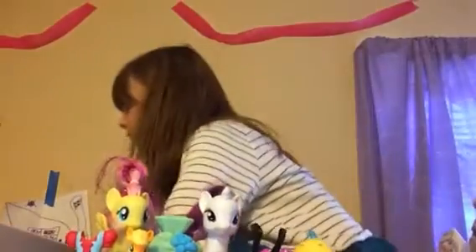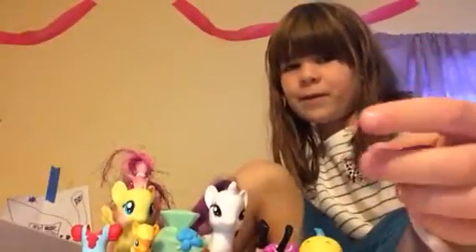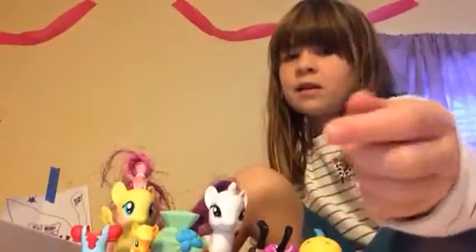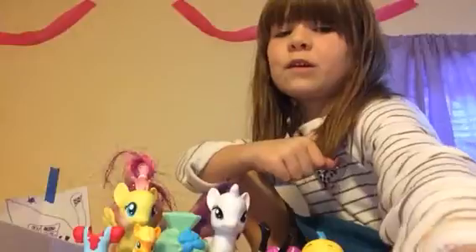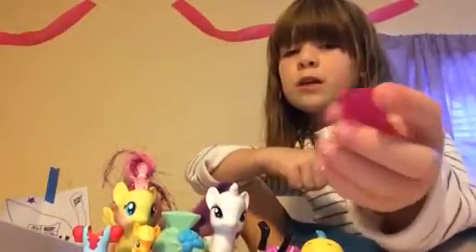It's a type of putty. Let me check the box to see what the name is. It's called Play-Doh Putty. I don't know why, but it's called Play-Doh Putty — it's kind of like Play-Doh but it's putty. And just to let you know, this is actually real. I pinky promise you this is real.